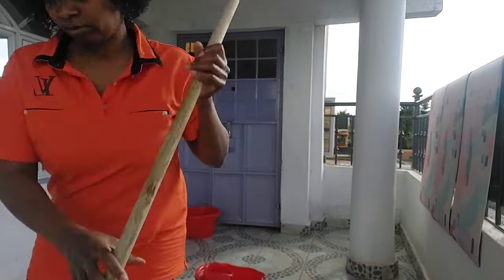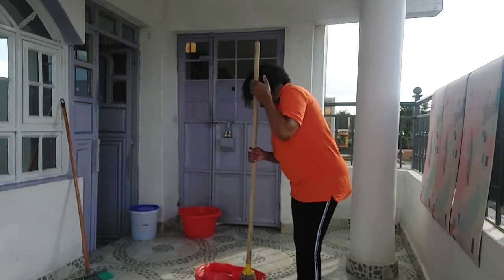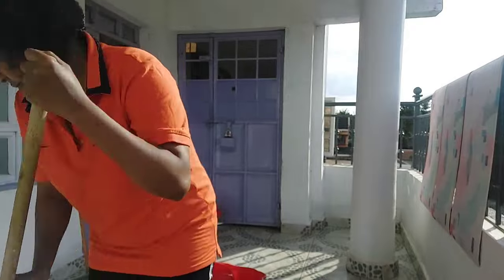After cleaning my mats, I wouldn't have left my balcony that dirty with a lot of water, so I decided to just wipe it down and leave it clean.